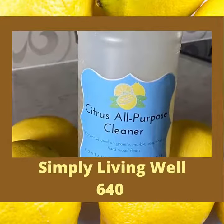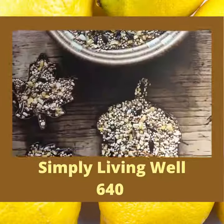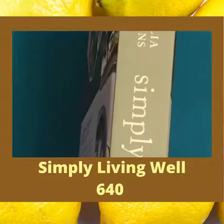Simply Living Well 2 has great ideas for handmade gifts and kid-friendly projects like peppermint lip balm, bath bombs, lemon rosemary lotion bars, and bird seed ornaments. You'll find this book in our non-fiction section in the 640s.